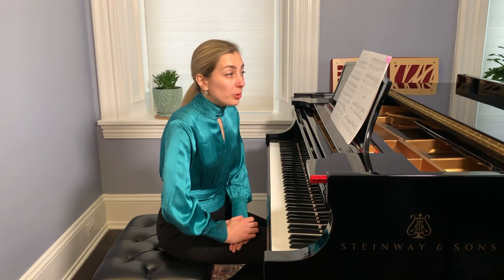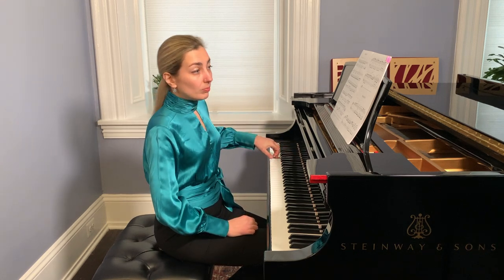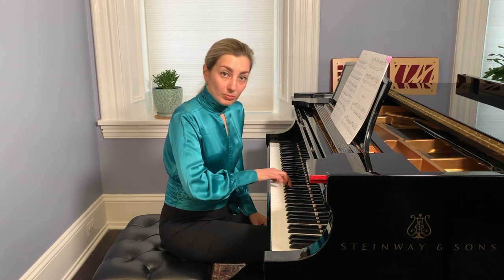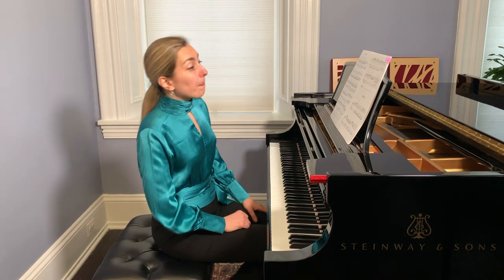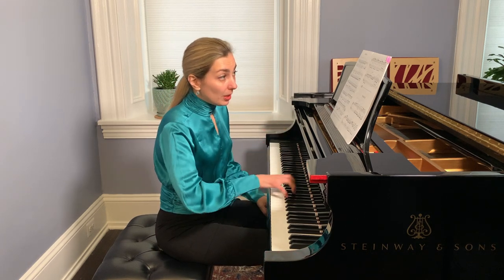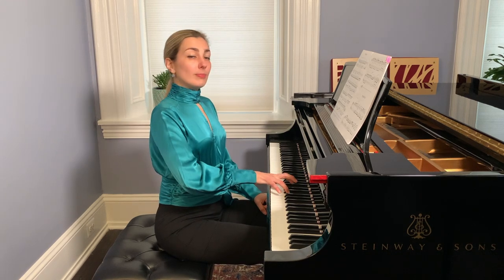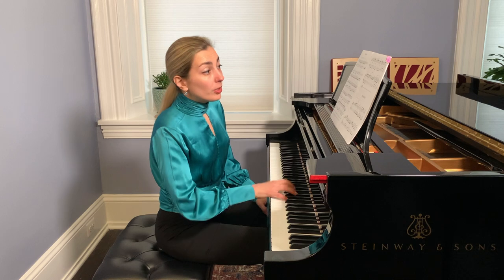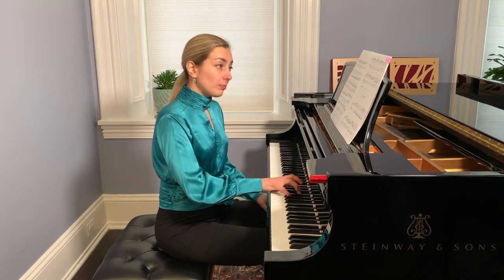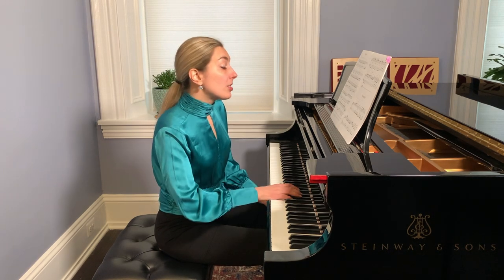This way we have three voices: the left hand has its part, plus we have a middle voice. I think the reason he wrote it this way is because he wanted to emphasize the top voice. He didn't write it in different note lengths — he didn't do it in eighth notes. He just used sixteenth notes.